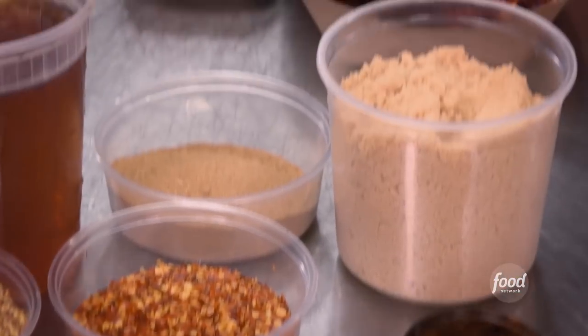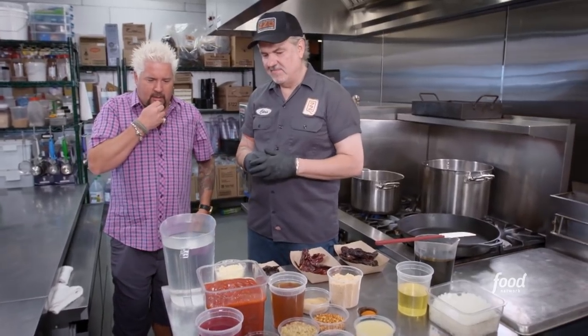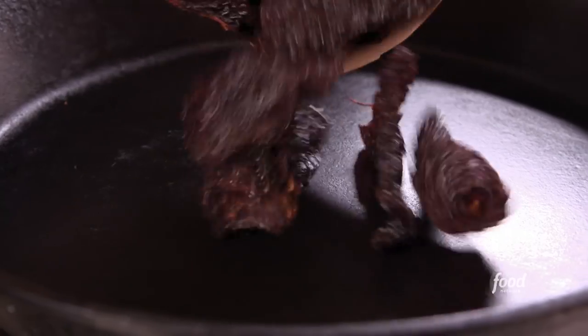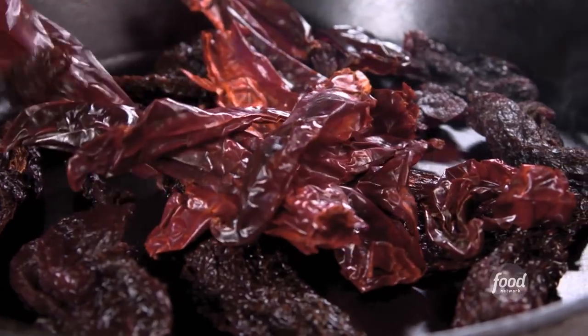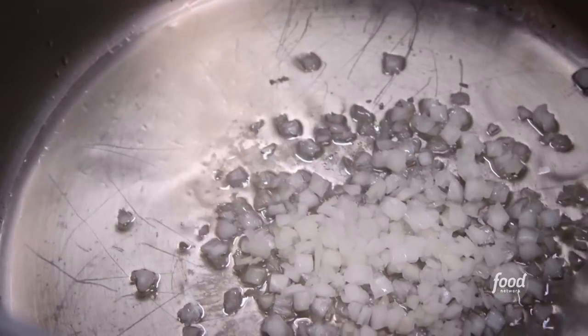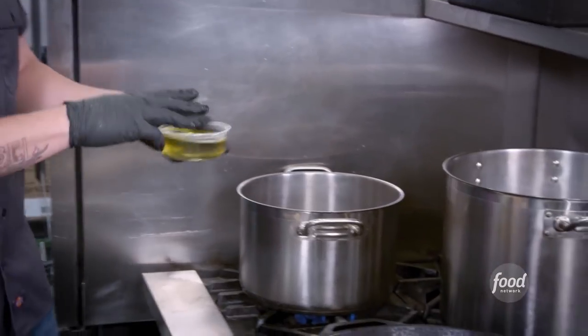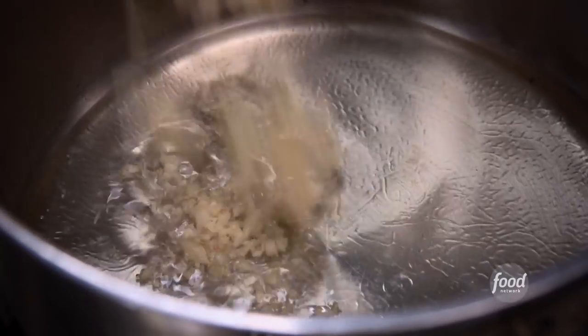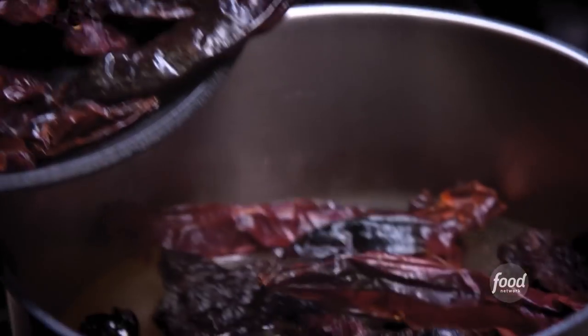We're going to make our signature house thick sauce. What are we missing? A ballet slipper and an engine block. We're going to toast three types of chilies and we're going to be caramelizing some onions. So while that's going, we're going to start the tea. Oil. Let's get every pot, every ingredient. Garlic, water, toasted peppers. Let them steep.